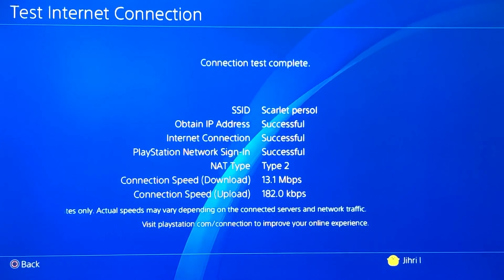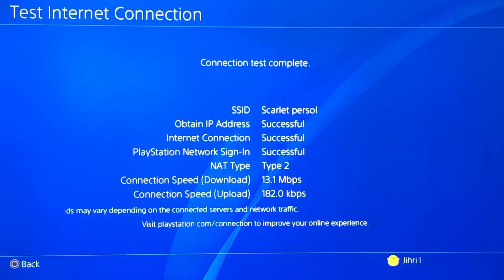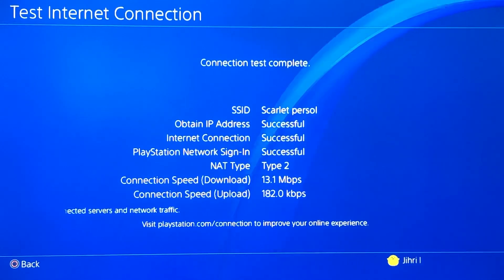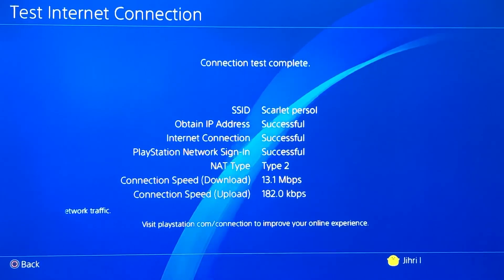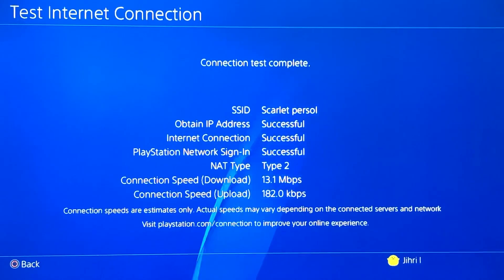Like you can see guys, the connection speed download is 13.1 Mbps and the connection speed upload is 182 Kbps. That's not really that much on the upload — the download speed is normal. So now we are gonna increase that.